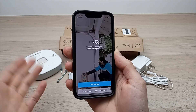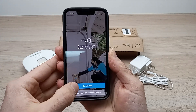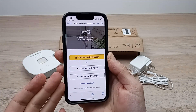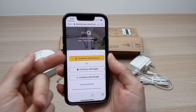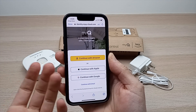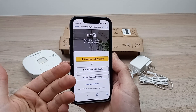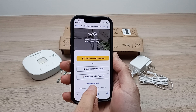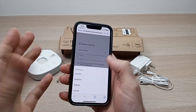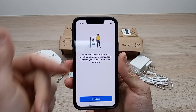You'll have to create an account if you don't have one already. Tap on Get Started. There are multiple ways to create an account: using your Amazon credentials, your Apple, or Google account. Choose one of these, or if you prefer, select Continue with Email.